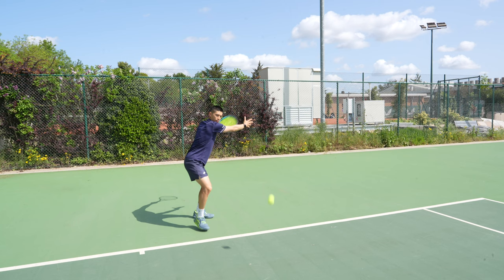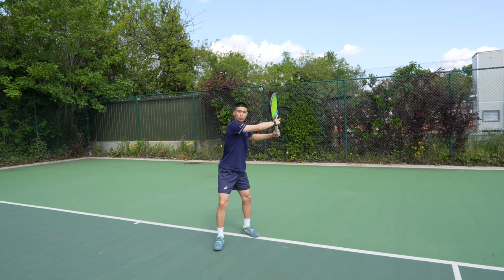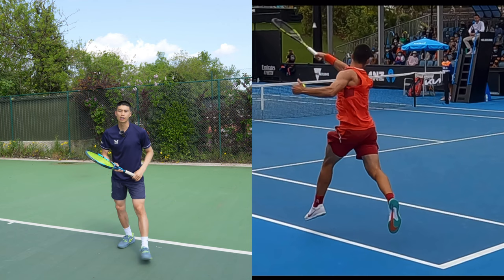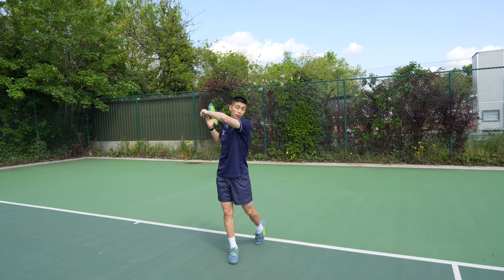Two of the big stars in the men's game are Carlos Alcaraz and Novak Djokovic, and these guys in particular have a very nice coil with the storing of shoulder energy — it looks like they've slightly exaggerated the coil. As you can see when I'm turning my shoulders, my chin is slightly on my shoulder, and when I'm coiling, my elbow is pointing towards you. They store all that energy from starting position, then uncoil and release their arm through — my elbow finishes through and my chin is on my shoulder on the other side.